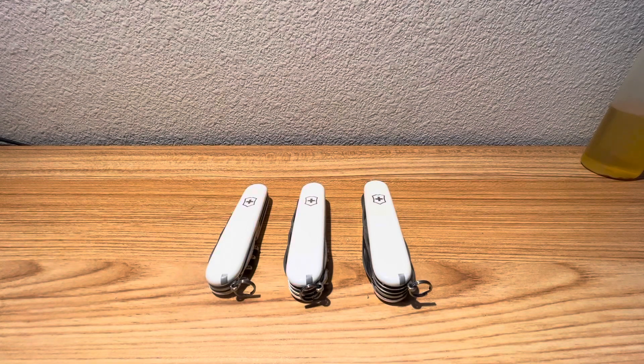Hey guys, Dave here. Today on Steel Euphoria, I thought we'd take a look at three Victorinox knives. I had a viewer ask me what the differences were between the Huntsman, the Spartan, and the Climber. Even though they are all in the white plastic scales, these are three different variations — three different knives. Made by Victorinox, good quality. We wanted to showcase the differences in the three versions today.